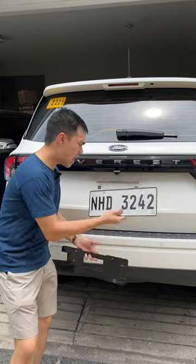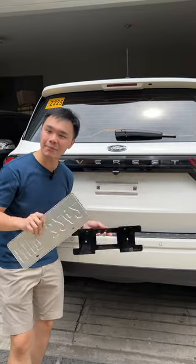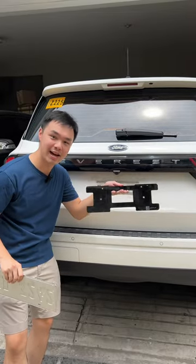So you got your shiny new car, but now how are you supposed to mount these plate numbers if the holes don't match up? Well, don't worry — IP Designs is right here with their plate adapters. In today's video we'll show you how to install them. It's so easy.